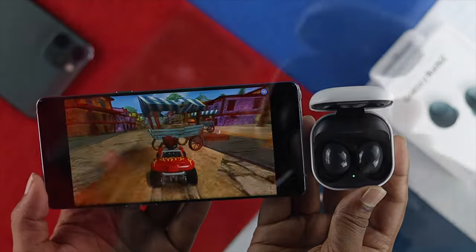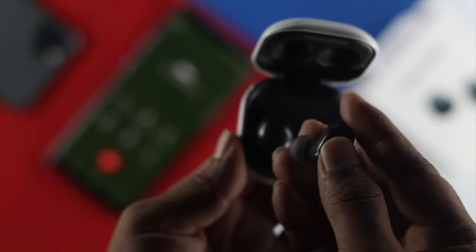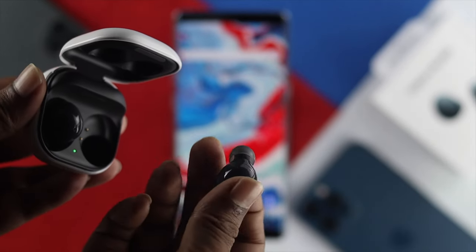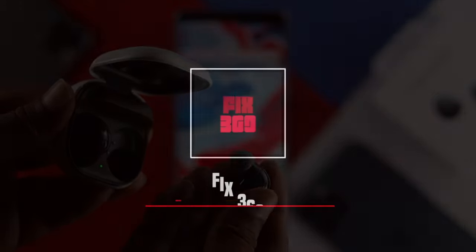Alright guys, so these are the things you can literally do on your Samsung Buds 2 or any Buds you're currently using to solve the audio issue. Hope you find this video useful. If you think so, be sure to leave a like and subscribe to the channel. Thanks for watching, and stay tuned.